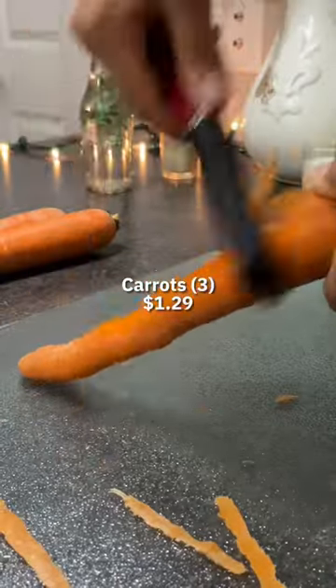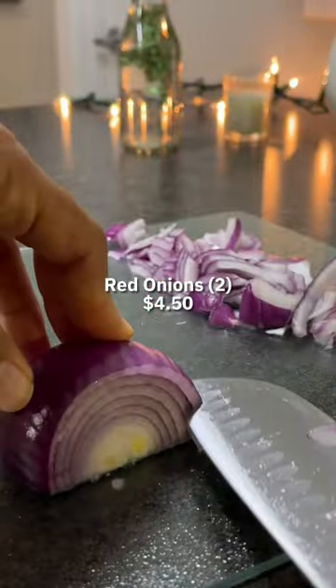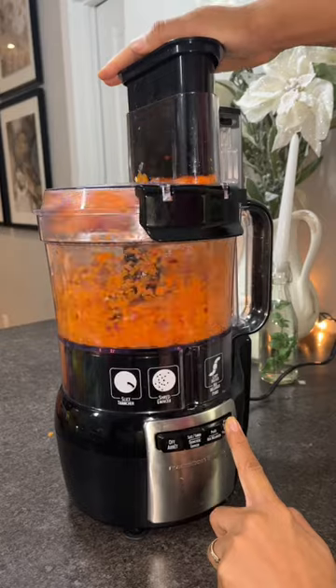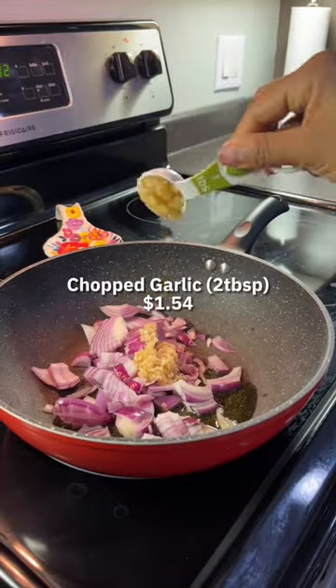This recipe is incredibly easy to make. You want to start by chopping up some carrots and onions, and if you're like me and lack knife skills, you're gonna want to call in a friend — which in my case was a food processor. The sweet sound of inadequacy, I mean efficiency.